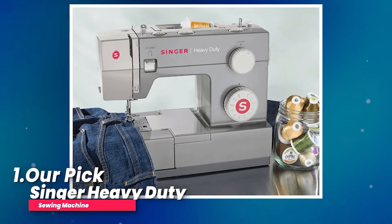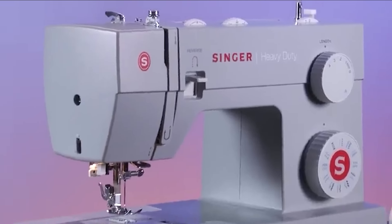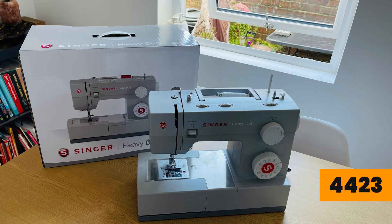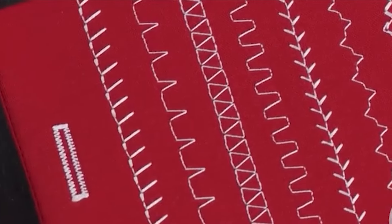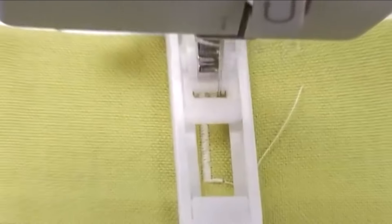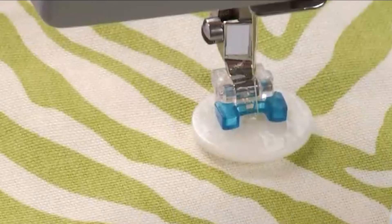Number one, our pick: Singer Heavy Duty Sewing Machine. If you're on the hunt for a sewing machine that's going to last you a good while, the Singer Heavy Duty 4423 is worth checking out. This thing is built to go the distance, even beyond your beginner years of sewing. It's pretty versatile with 23 built-in stitches — basic, stretch, decorative, and buttonhole stitches — so whether you're sewing clothes, home decor, quilts, or crafts, this machine has got you covered.